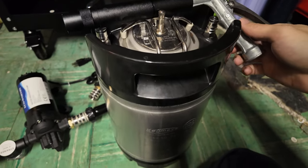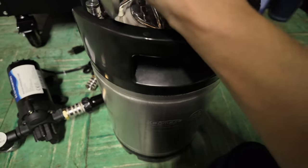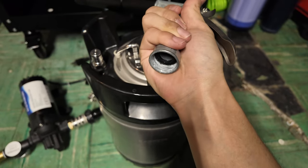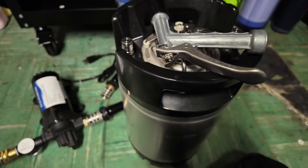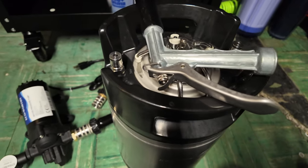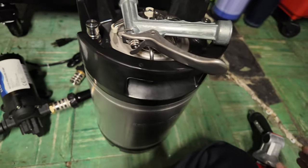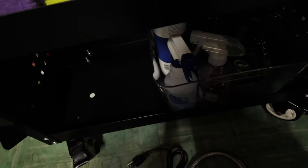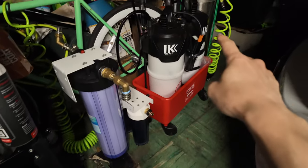I think maybe the only thing missing now is a male quick connect. So yeah, I have it set up for both kegs.